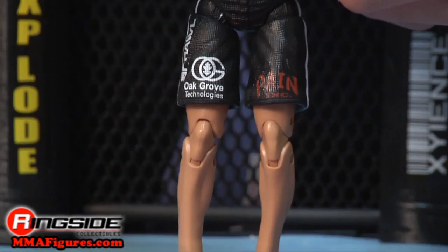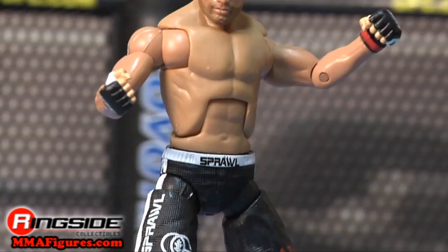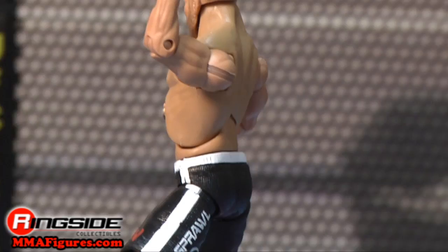It doesn't matter who he's fighting — if he gets to lock in the guillotine choke, they're in trouble. Check out Ringside Collectibles at MMAFigures.com for all the latest mixed martial arts action figures.